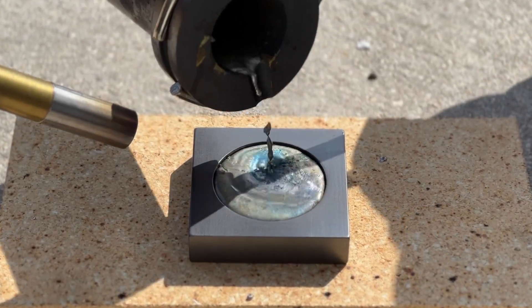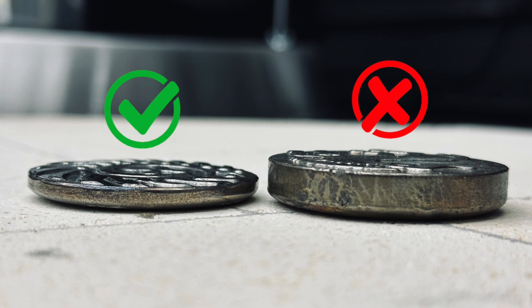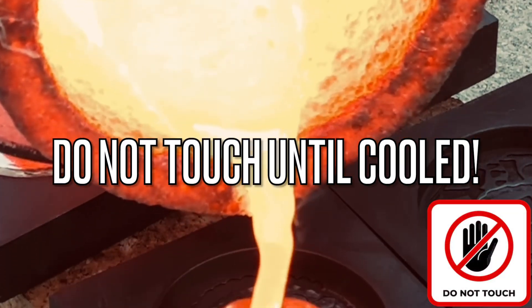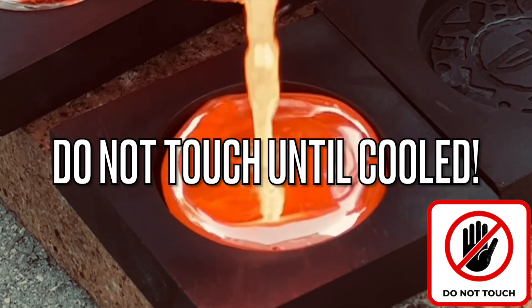As a pro tip, make sure you don't fill the mold more than halfway. Remember that you're making coins, not cookies. To avoid injury, never touch your mold after heat has been applied until it has had adequate time to completely cool down.